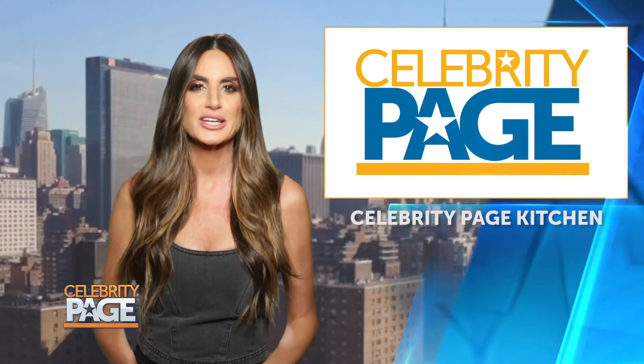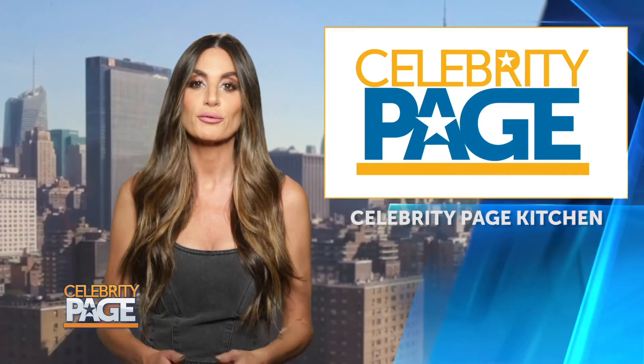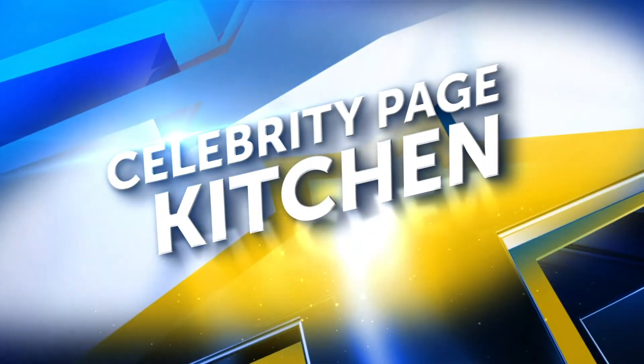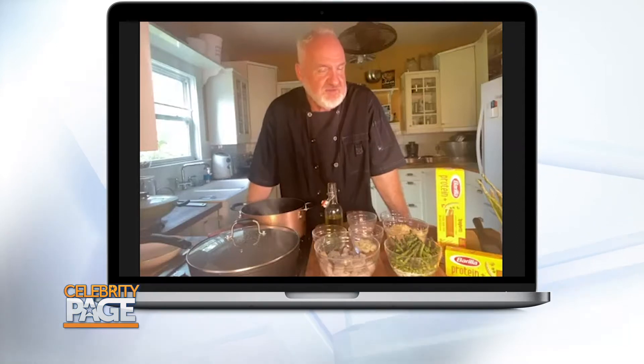It's time for today's Celebrity Page Kitchen, where we're teaming up with Barilla for an affordable and healthy pasta dish featuring celebrity chef Art Smith and diversity champion David Mixner. Hey everybody, it's Chef Art Smith, and I'm here with an amazing guest who makes this delicious pasta — the LGBT activist of all time, David Mixner.